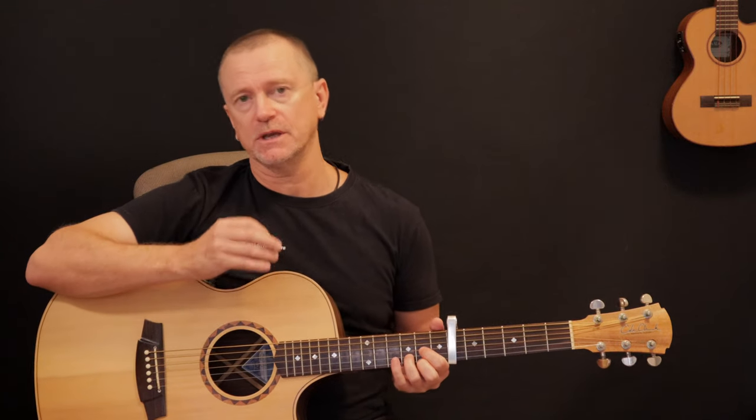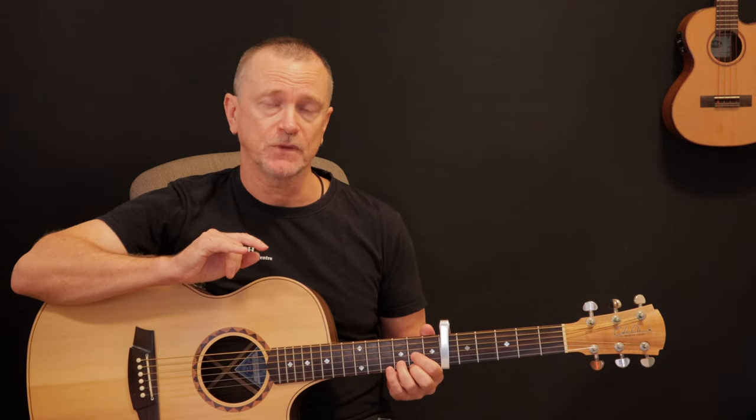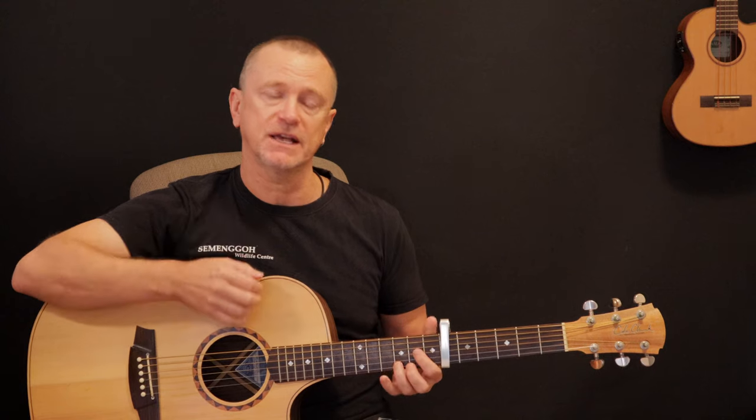We're going to work through the melody first. I've done two charts here: one has the melody spelled out in single-note fashion, and the other has the melody combined with the chords you need to land on as you play that melody. Use whichever chart you find useful — they're both available for free download on the link below. I'm going to take you through these chords as we move through them during the song, because it makes more sense in this particular case.